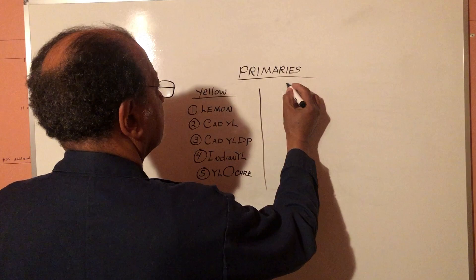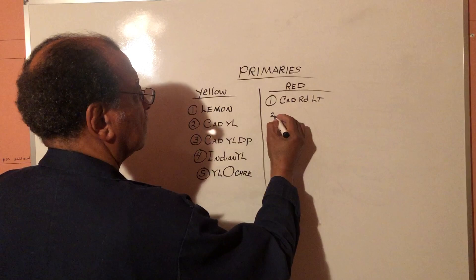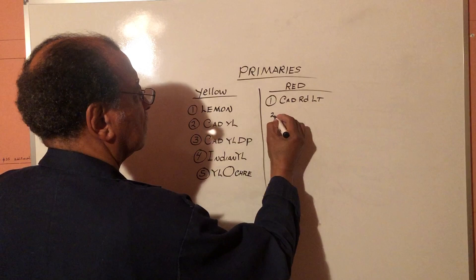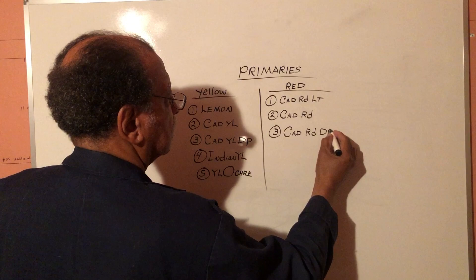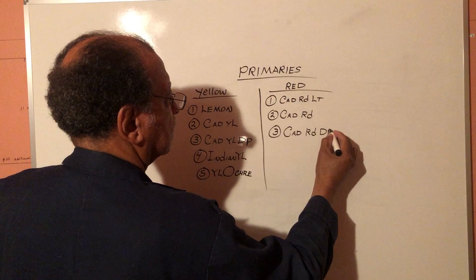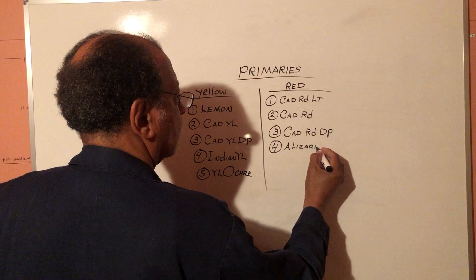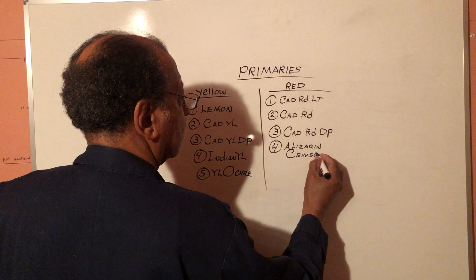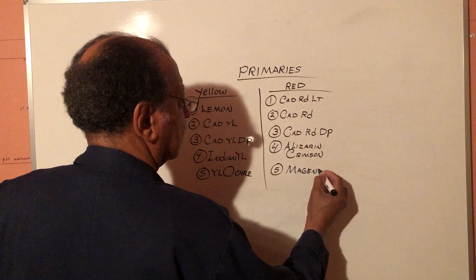Now we'll go to red. Our first red would be cadmium red light. Our second red would simply be cadmium red. Number three, cadmium red deep. Number four would be alizarin crimson. And our fifth red would be burnt sienna.